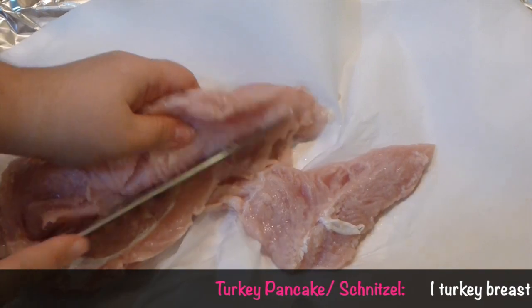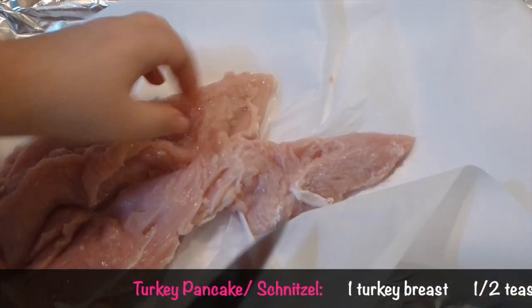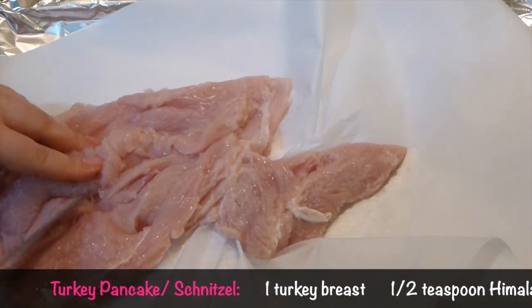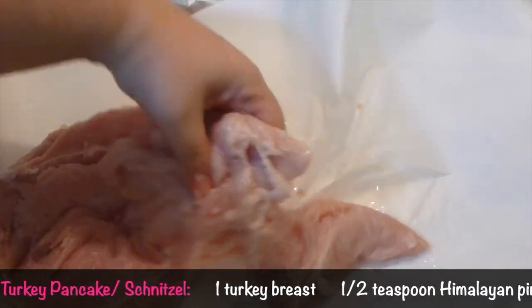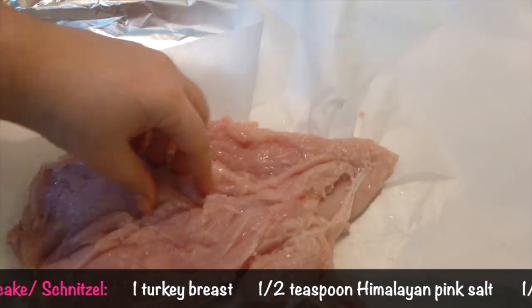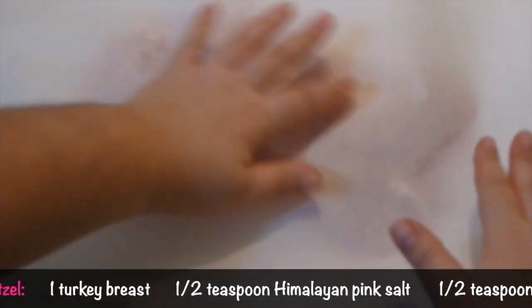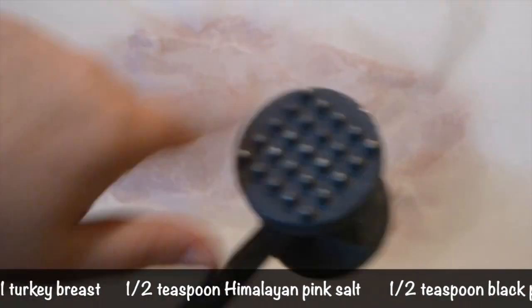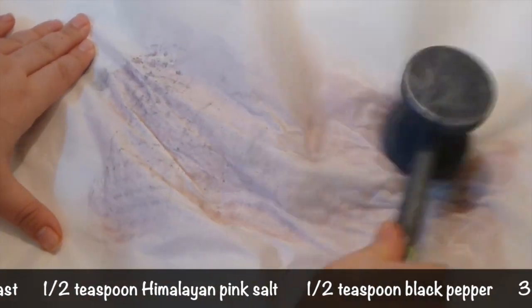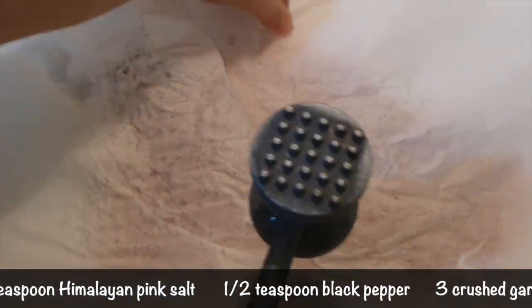Split the turkey like so - try not to cut it through, but even if you have some holes it doesn't matter because we are going to beat it pretty hard. What I usually do is cover one of my trays with foil and then cover it with parchment paper on both sides. Then I start to beat it very hard until it's pretty thin. The thinner it will be, the tastier and more tender it's going to be.